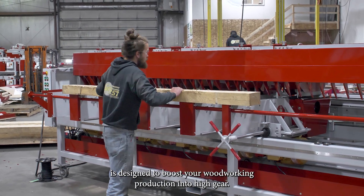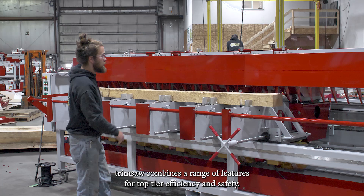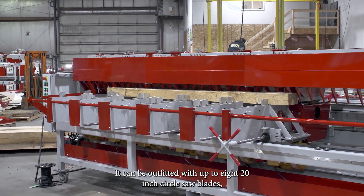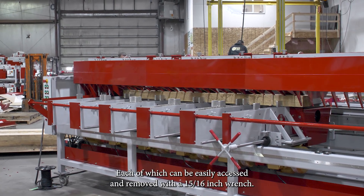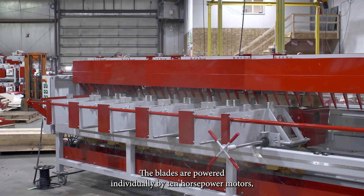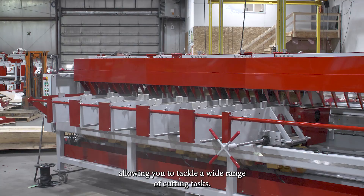Our MET20 trim saw is designed to boost your woodworking production into high gear. This multi-head trim saw combines a range of features for top-tier efficiency and safety. It can be outfitted with up to eight 20-inch circle saw blades, each of which can be easily accessed and removed with a 15-16 inch wrench. The blades are powered individually by 10-horsepower motors, allowing you to tackle a wide range of cutting tasks.